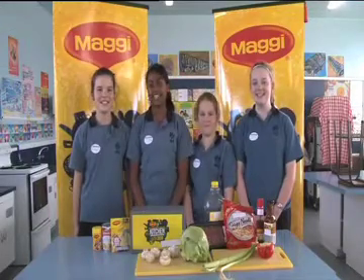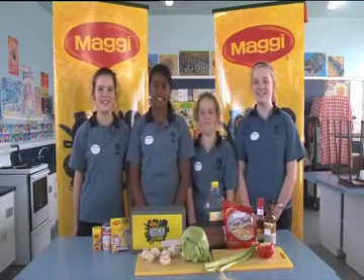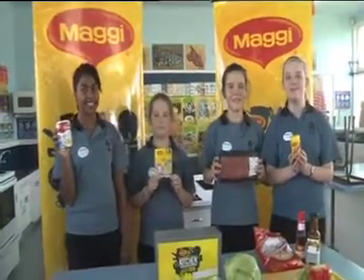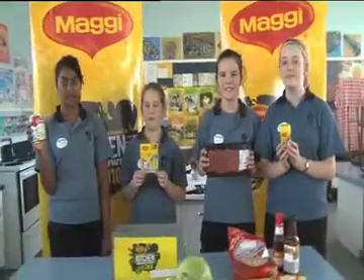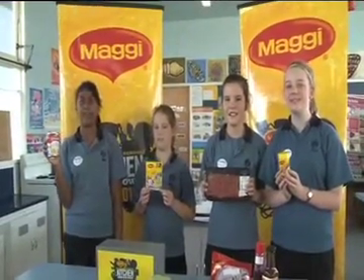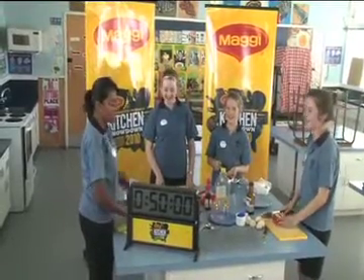Today we're making Asian beef and lettuce wraps with spring onion pancakes. Our main ingredients today are Maggi garlic salt powder to season the beef mince, Maggi onion soup, and Nestle Carnation evaporated milk for the pancakes. Ready guys? Yeah! Let's go!